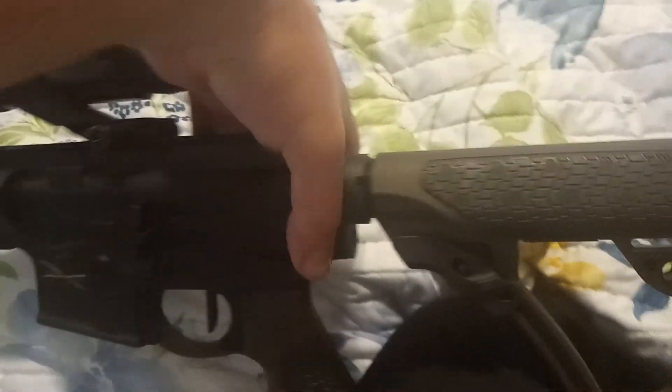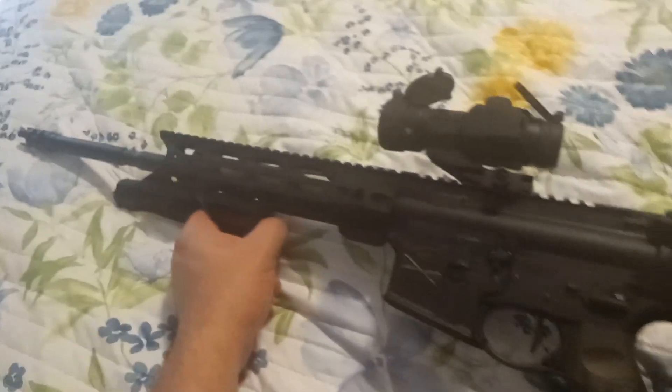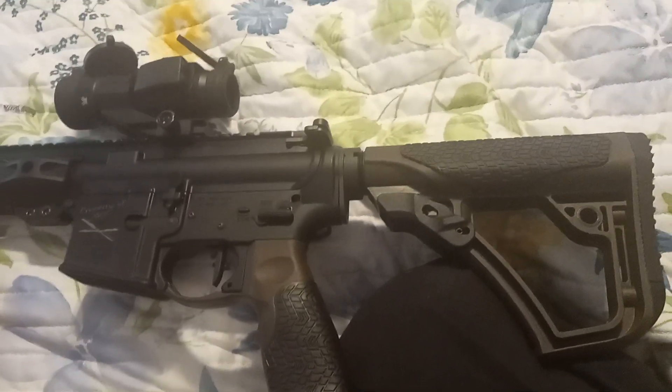We've got a trigger pull that's just for me. Everything is made just my size, so I'm a big fan.